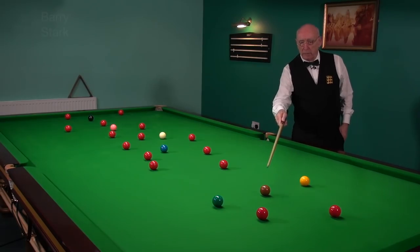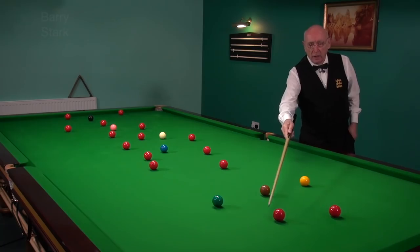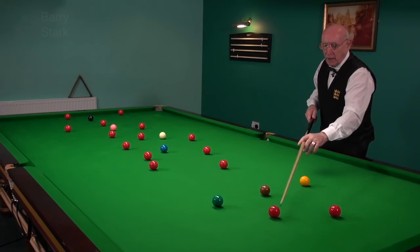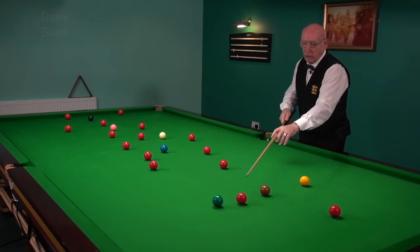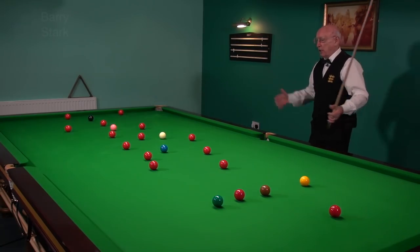I've got a red here stopping the brown going into that pocket, so I'll just move it out of the way. Oh dear, I've moved it so now the yellow won't go. I'll move it around here — now everything will go into all the pockets. So it's a nice open table.